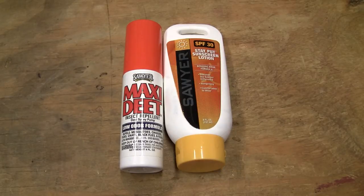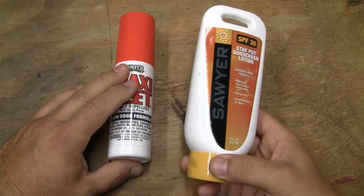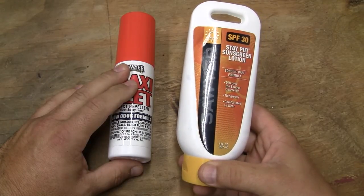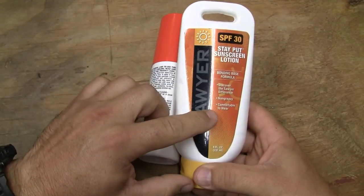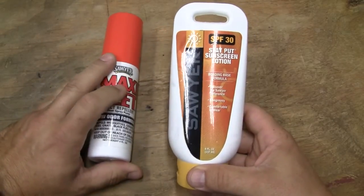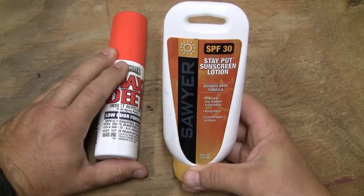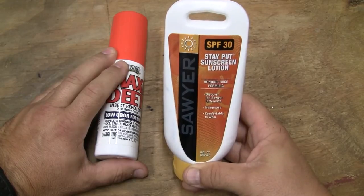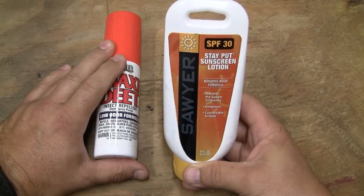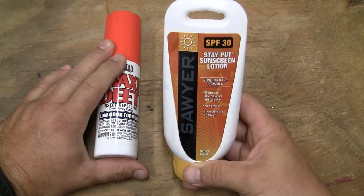As far as the protection part of it, Sawyer SPF 30 sunscreen has been about the best sunscreen my family has been able to use at any price. It's non-greasy and comfortable to wear — SPF 30. There's really nothing more than SPF 30 needed in reality. It doesn't clog your pores. It's a very scientific approach to making actual sunscreen instead of just something that smells good. Sawyer does that with all of their products.